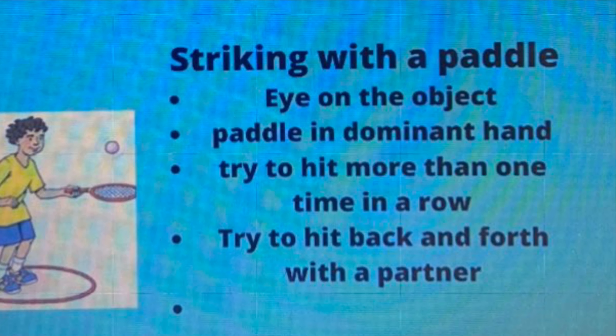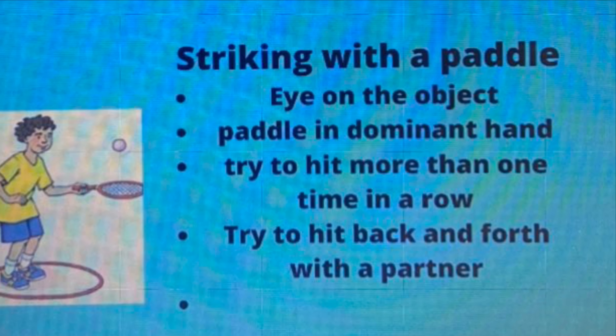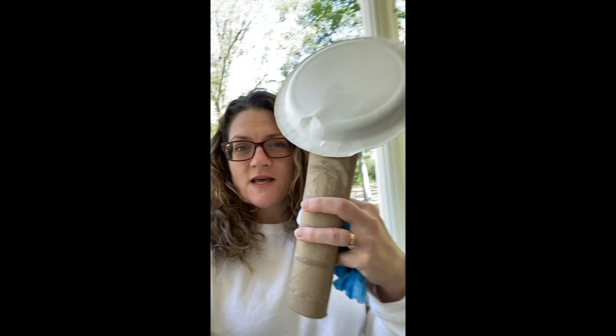This is a good time for kindergarteners to be counting out loud and counting by ones. You can even count by fives or tens and do your skip counting. Same thing with our first and second graders — do your skip counting as you are counting. Have fun with your canned good fitness and have a great day!